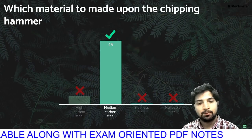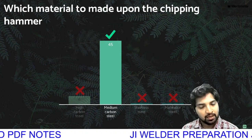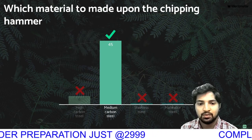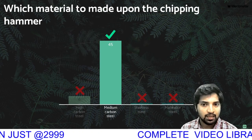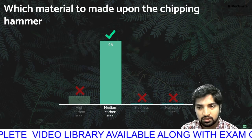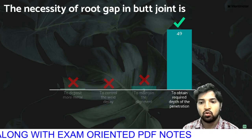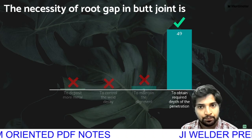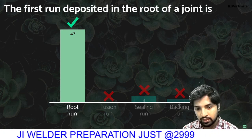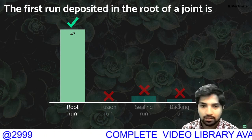Which material is the chipping hammer made up of? Initially medium carbon steel seems right, but this is a mistake — the correct answer is high carbon steel. The chipping hammer is used for cutting slag in the welding process. The necessity of a root gap in a butt joint is very simple: to obtain the depth of penetration. The first run deposited at the root of the joint is called root run. Before welding is back end run, after welding is sealing run.